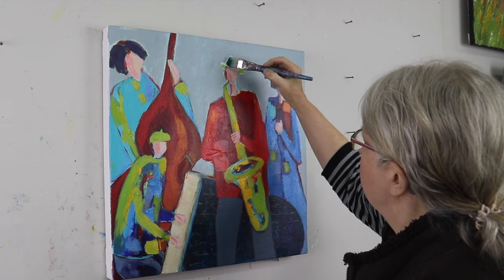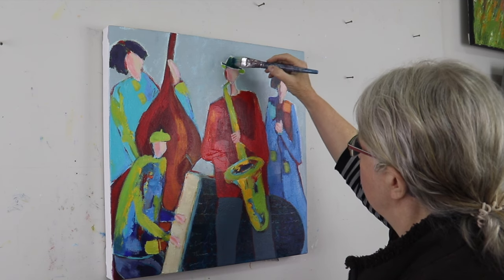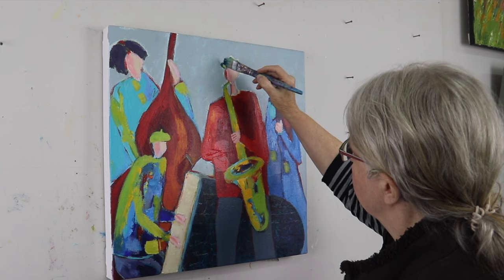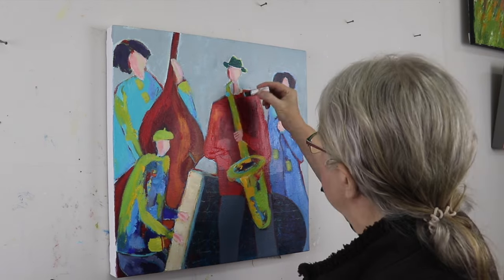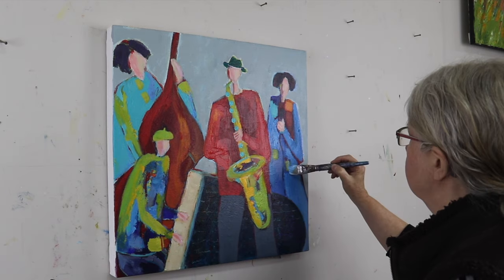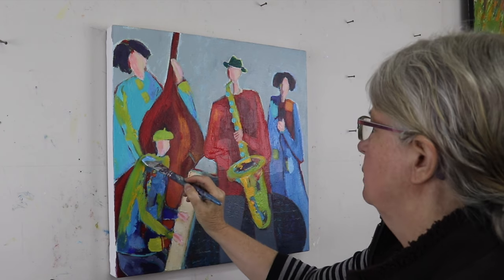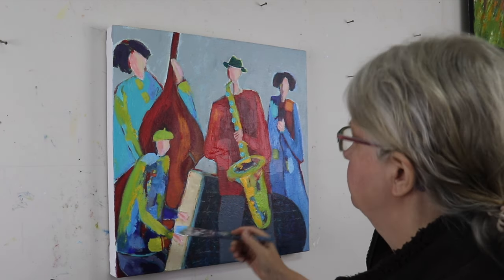Now coming back in and painting his hat a darker value. So many changes along the way. Here I'm using a little Martha Stewart sponge stamp and putting in some round dots on the saxophone. And coming back in with some lighter blue.